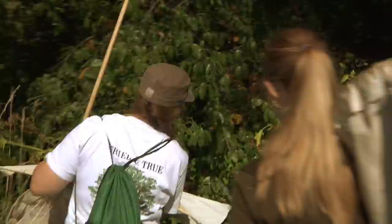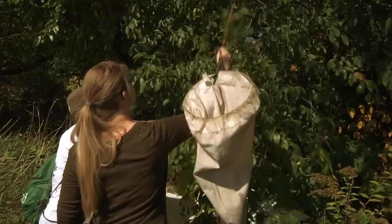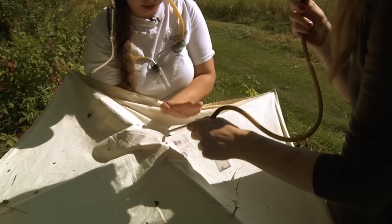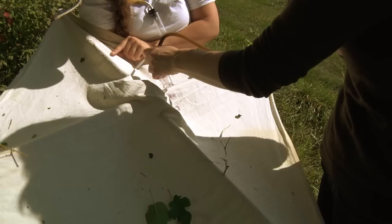What you do is put this under where you're going to beat, then just hit the tree — it is very sophisticated. Now take a look. We've got little crickets, grasshoppers — those are all kind of big.